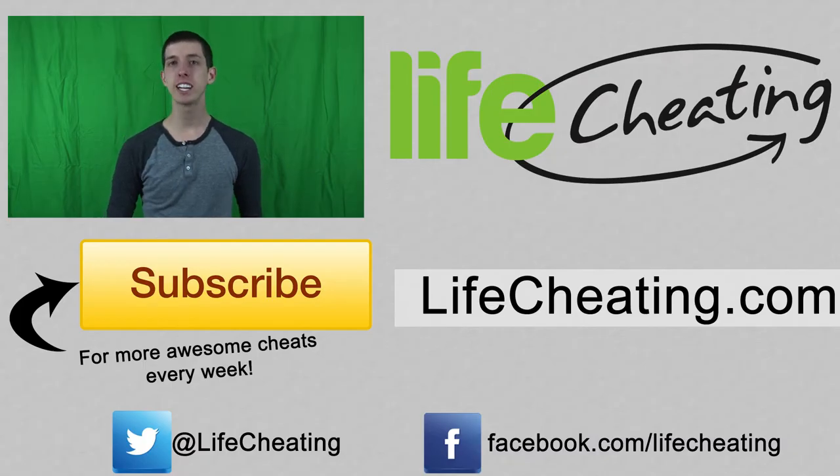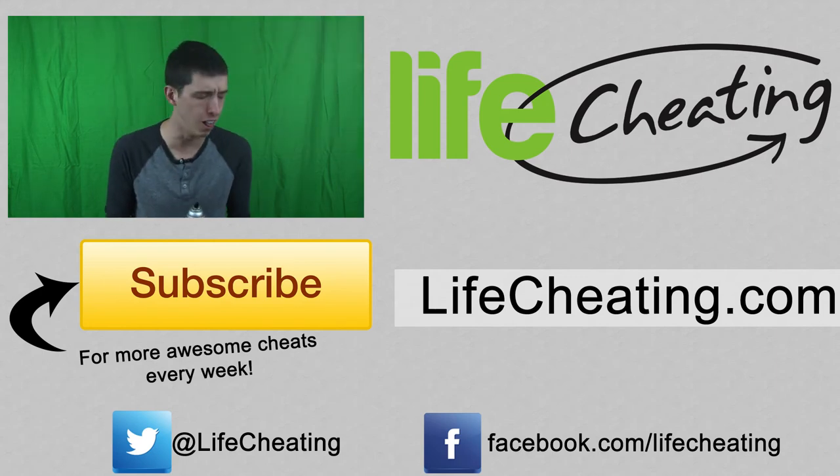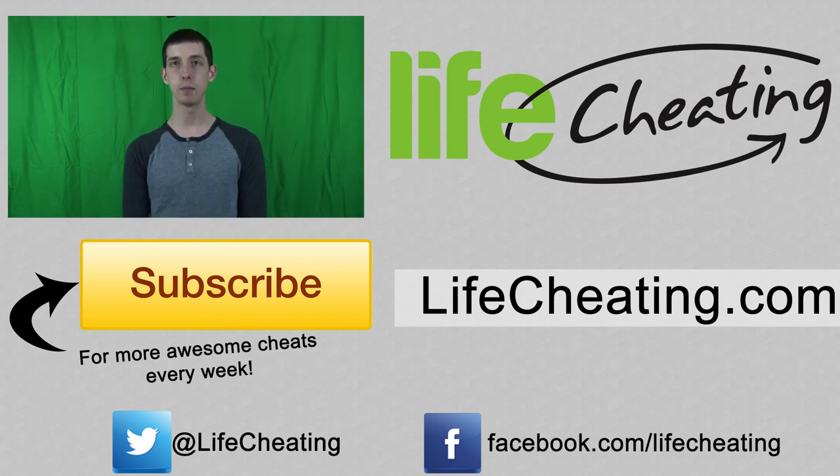I'm Cody Rogers with LifeCheating.com bringing you some tips and tricks to make your life just a little bit easier. And this week, we're all about hairspray. That was a bad idea. Just dab some baby oil on it. Oh well, we're keeping it.